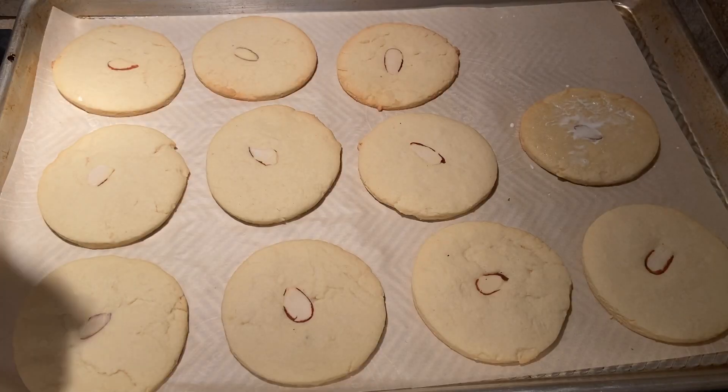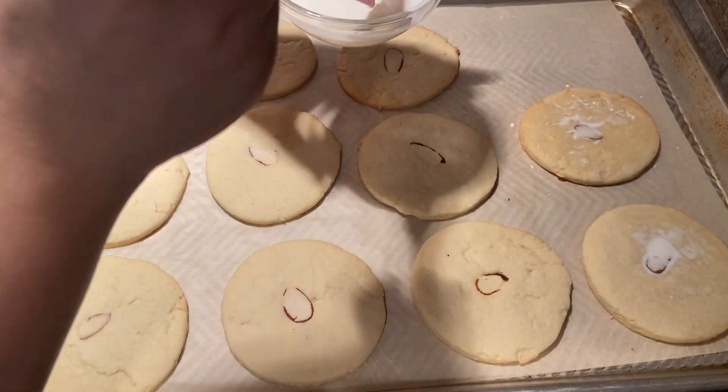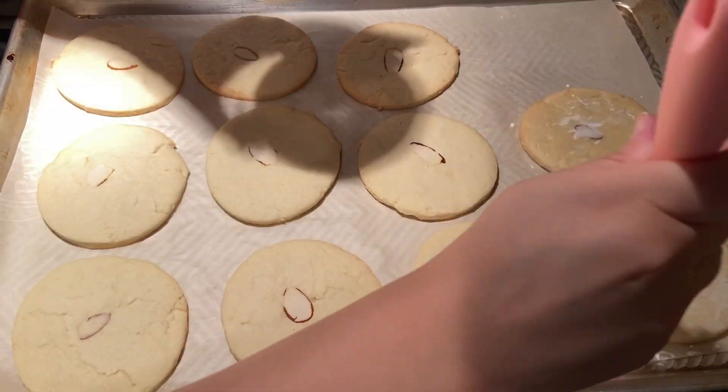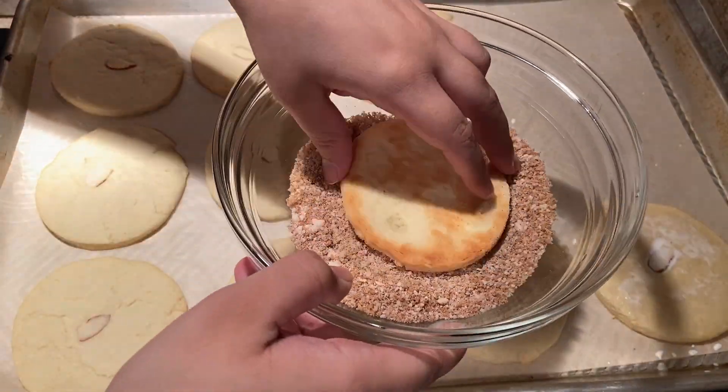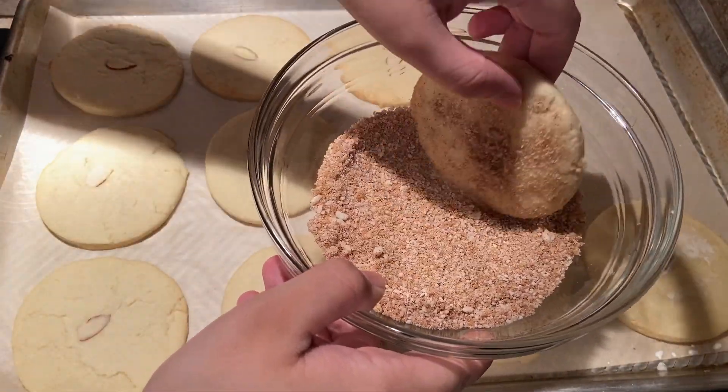When the cookies are finished baking, allow them to cool for a minute then brush heavy cream onto them. Immediately dip each cookie into the sweet sand mixture and tap off the excess. Once all the cookies are finished, they're ready to eat.